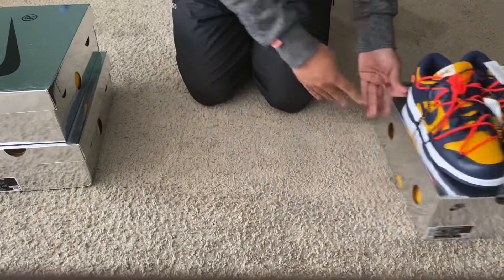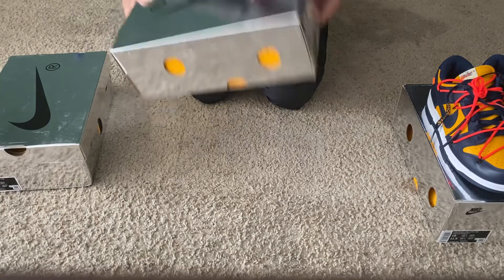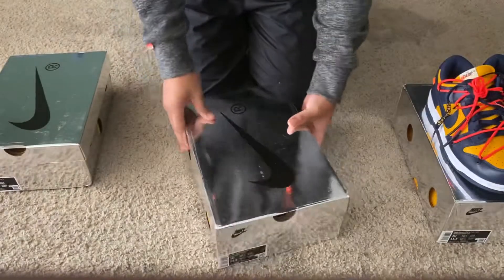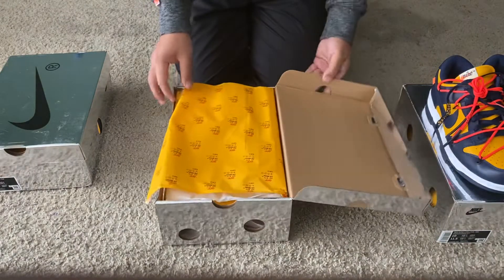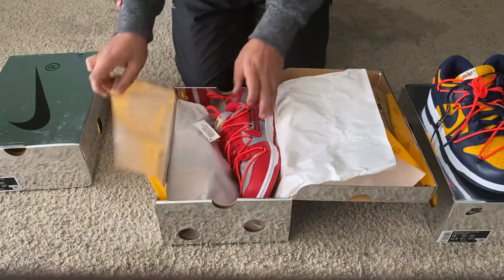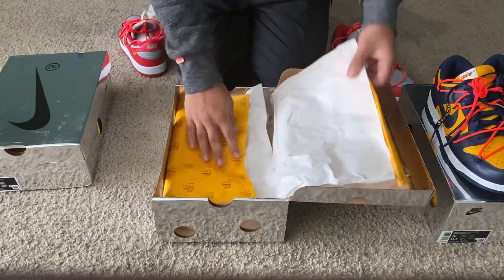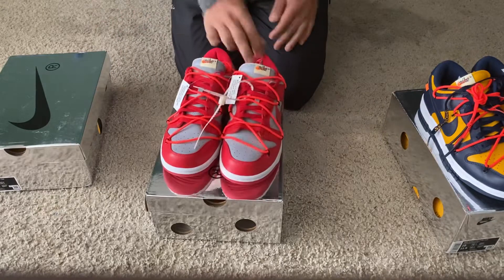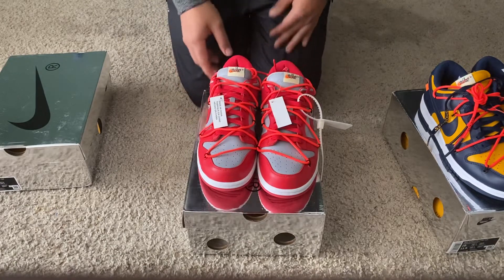All right, putting that to the side. The next pair we'll be reviewing is going to be the University Red on Red. Same thing — take a look at the tag, tag is correct. You have the holes all around this box as well, and the same Off-White tissue paper.